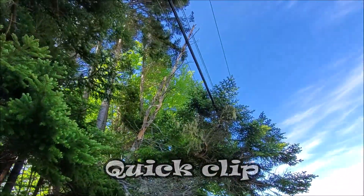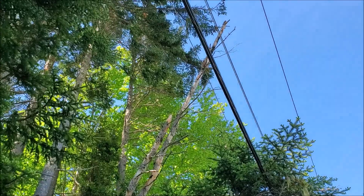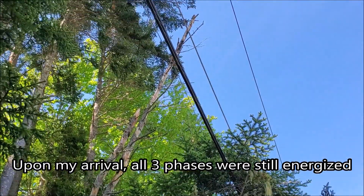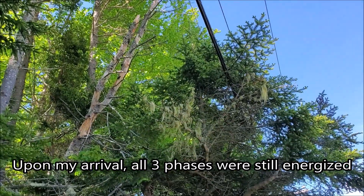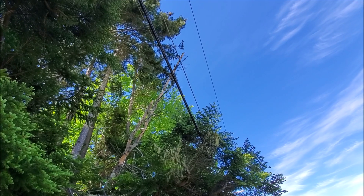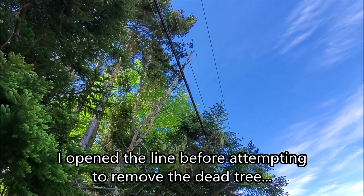We had a report of a tree that was on fire. You can see the tree up there — there's some burn marks on the three phase. When I showed up here it wasn't arcing at all and it's quite dead. It's really dry, otherwise it would still be arcing, but I actually opened the OR so the power is out.